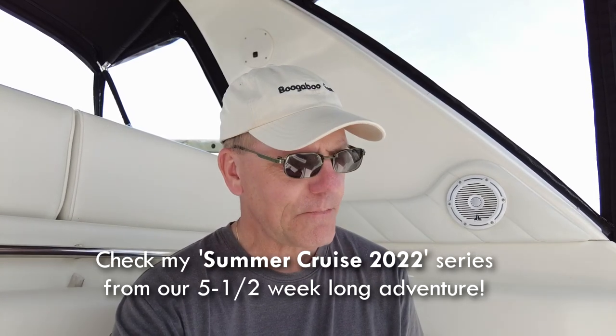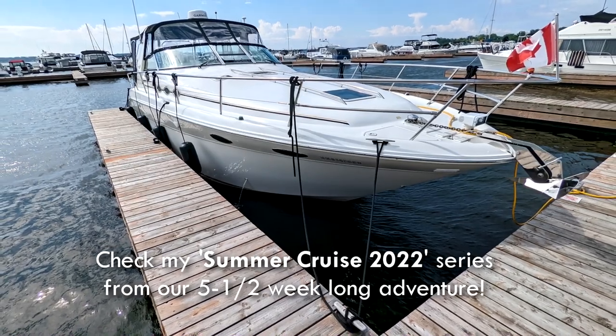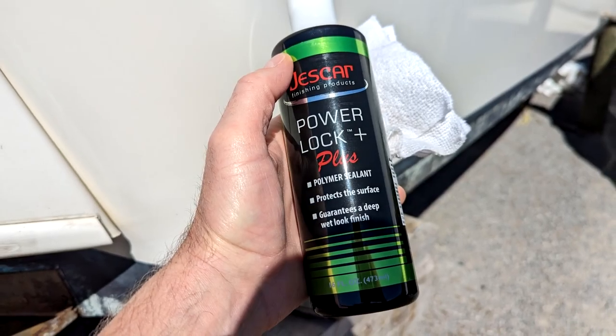This past summer during our summer cruise 2022, we found ourselves at Trent Port Marina and there was a fine gentleman there with a beautiful big Sea Ray Sun Dancer, and that boat was just gleaming — just super duper. He put me on to this product, which is what he uses every year. I'm not endorsing it, this is not sponsored, but he swears by it and the boat looked really, really good, so I'm going to give it a shot.